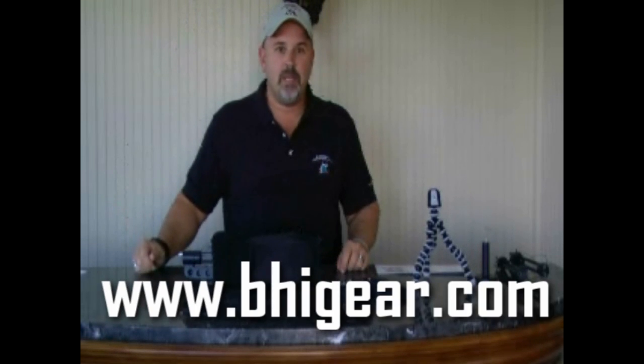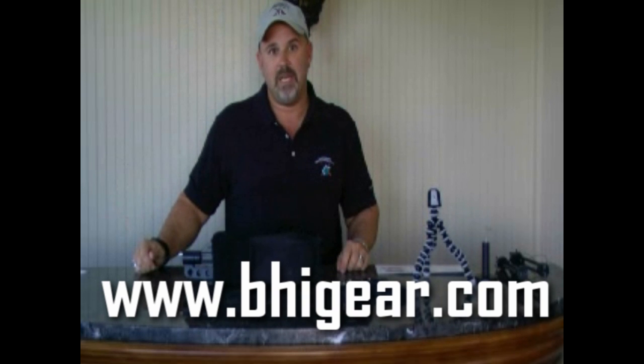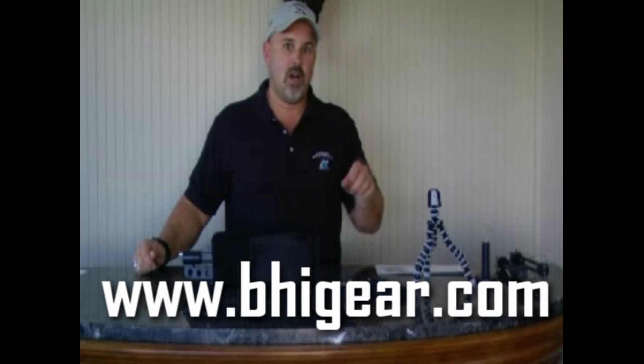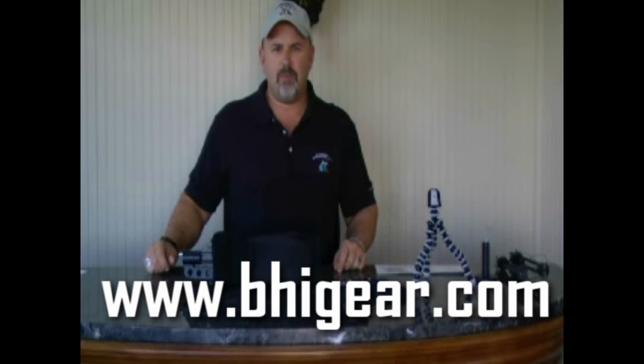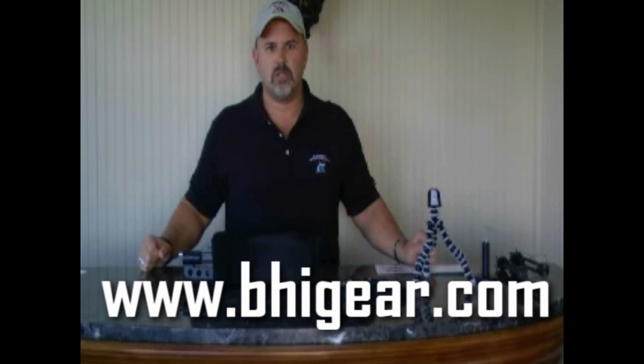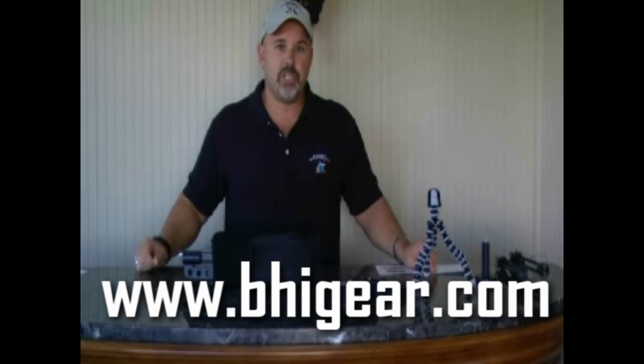You can get it right now at www.behighgear.com. Click on the combo tab, it's specialized antennas, and you can pick yourselves up one. Tricked out like this is going for about $3,000 retail, but also check our GSA Advantage pricing for government employees.